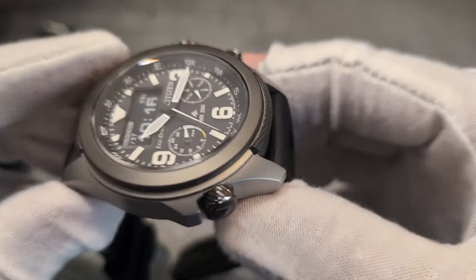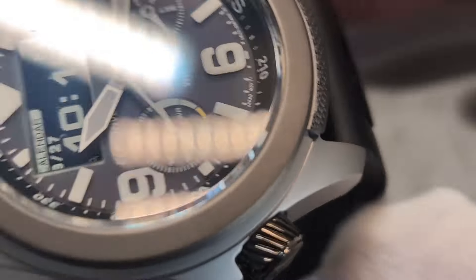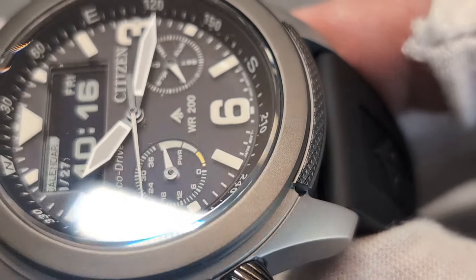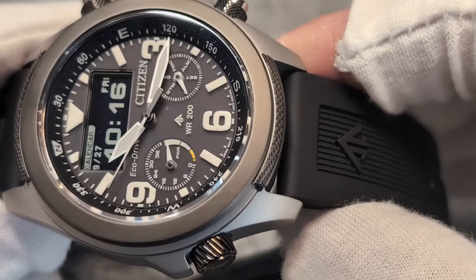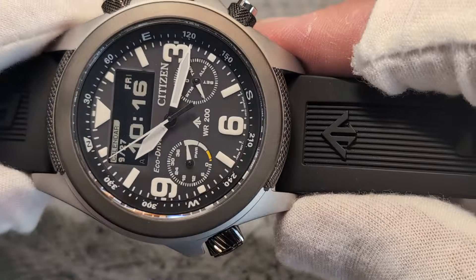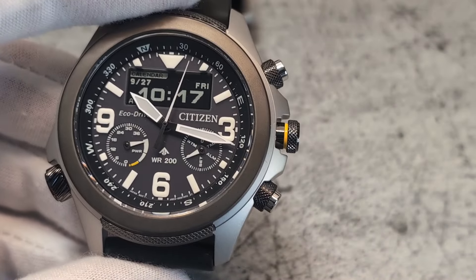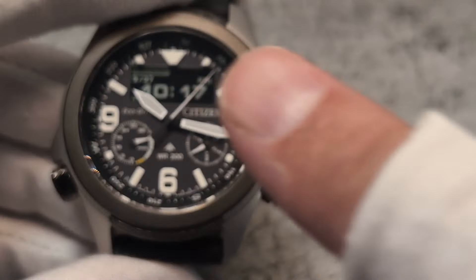The all-black dial version features a matte dial to assist in reducing reflection, and there's sufficient AR coating under the sapphire anyway. The hands are huge and positive, which makes the watch legible from afar and in many different lighting conditions.